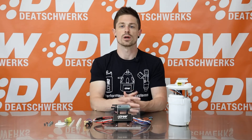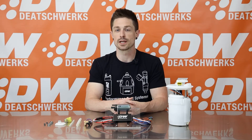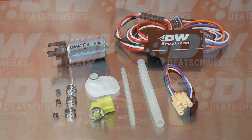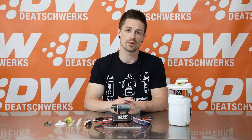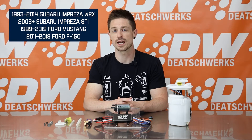Kevin here with Deatschwerks, and today we are showcasing the DW440 brushless pump and controller with application specific fitment kits. The DW440 was first released as a universal fitment, and we are really excited to introduce these application specific fitment kits that include all components for the Subaru Impreza WRX STI and Ford Mustang and F-150.